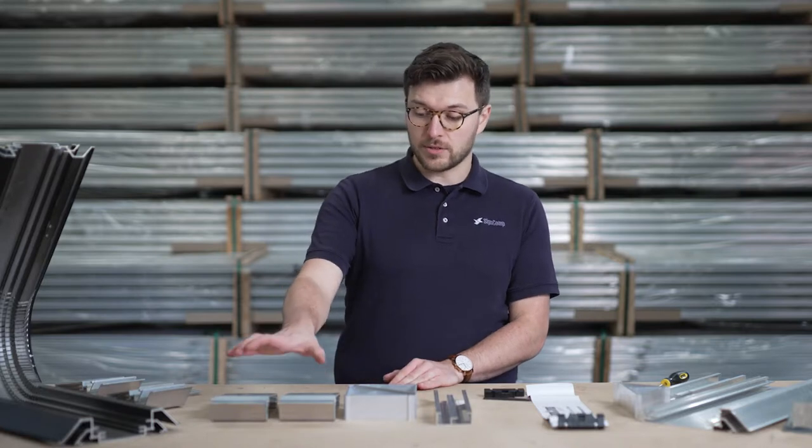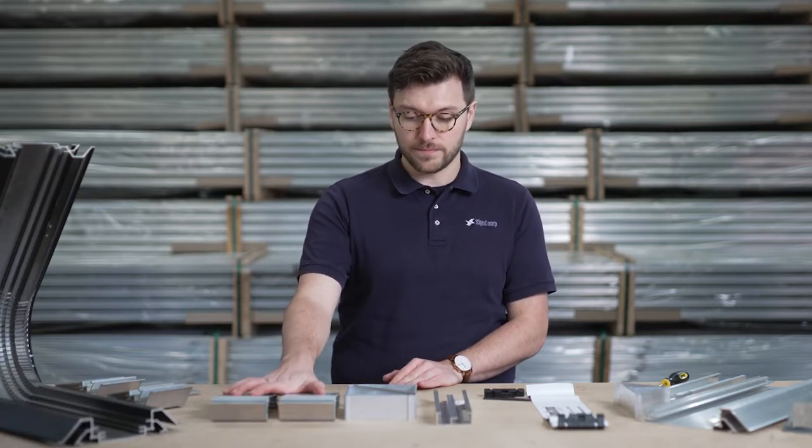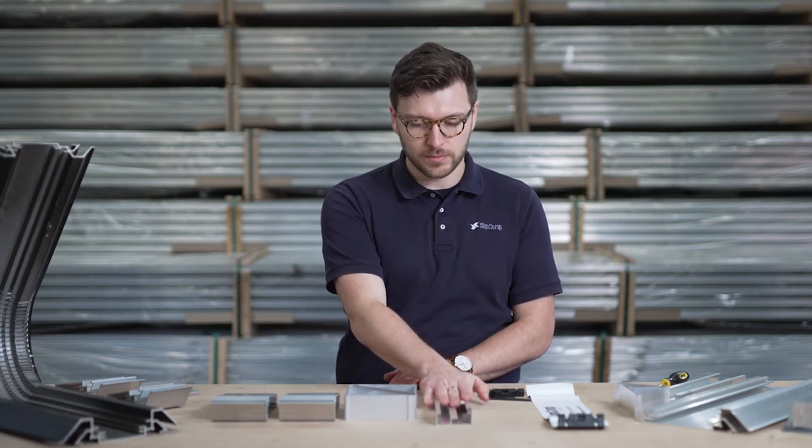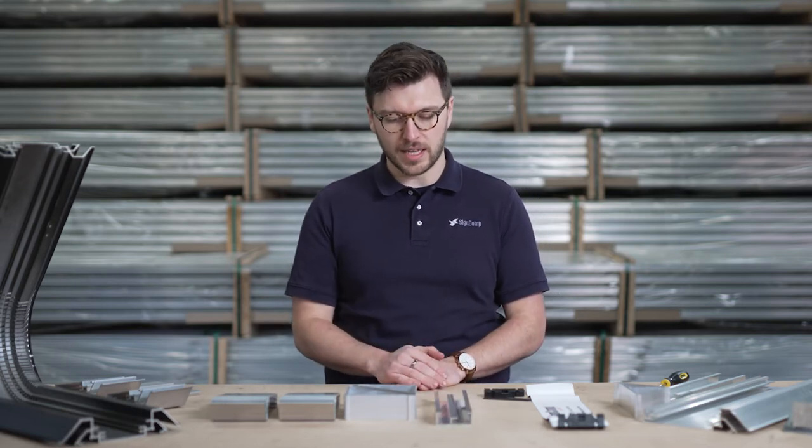First of all, our box section consists of the body, gusset supports, and back support. I'll show you how to piece this together now.